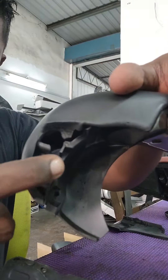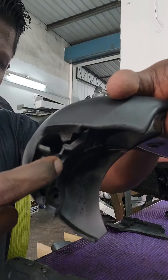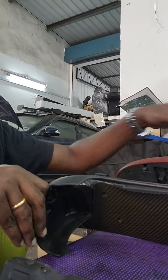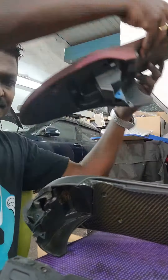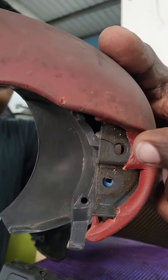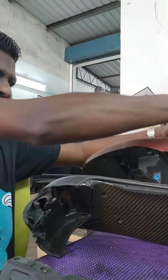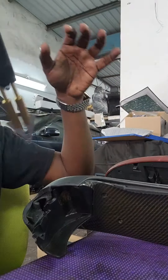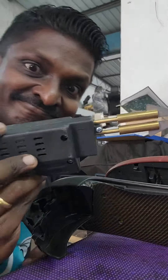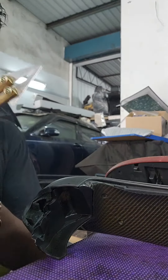Hey guys, welcome to this little life hack. This is a bracket on a Porsche Boxster 986 - this is the cowl and it's broken, as you can see. Let me show you a sample from my left-hand drive car. This is the bracket that should be there, and right now this bracket on the cowl is broken. This is a plastic welding machine that has a tip to cut plastic.